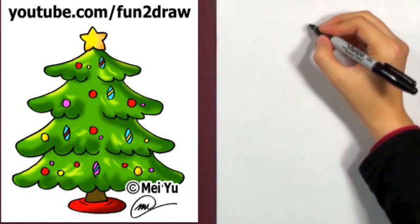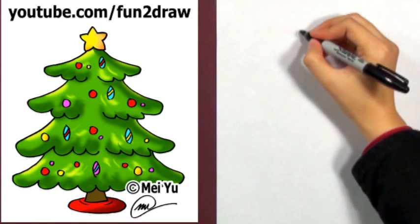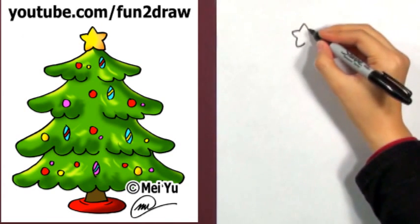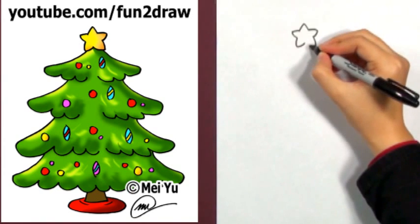It's fun to draw a Christmas tree step by step. I like to start at the top of the tree, starting with a big star. You can make your own star however you like.